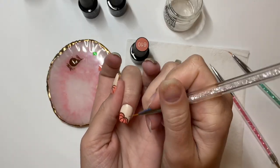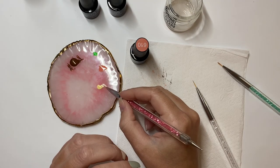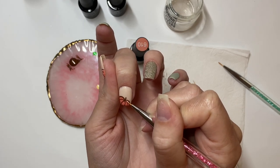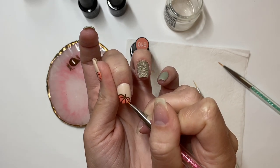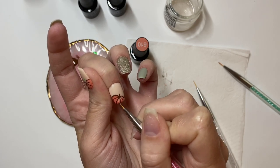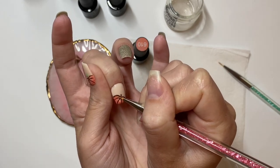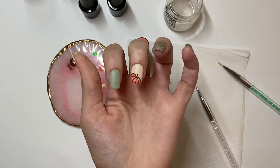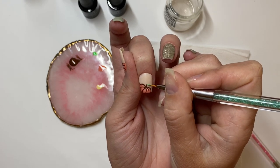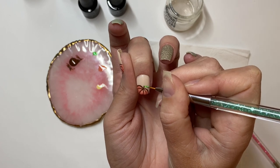Off camera I traced back over all of the brown outline and here's my stem, so now we can give our pumpkin a realistic feel again. Then we can flash cure for five seconds and move on to our leaf. Once I'm done with my leaf I'm done with my pumpkins, so we're going to cure for 60 seconds for both nails so we can do our top coat.